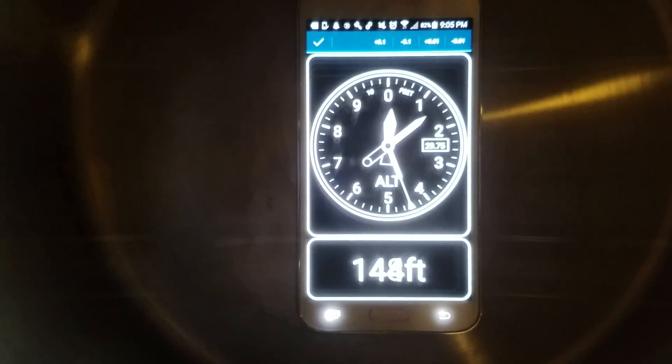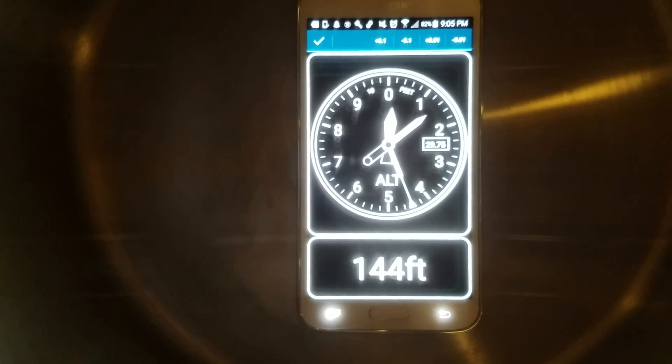Now with the phone placed safely inside of the vacuum chamber, we're going to see what kind of altitude we can get out of it. Alright, here we go. Commencing vacuum.